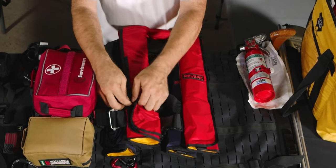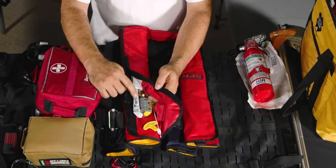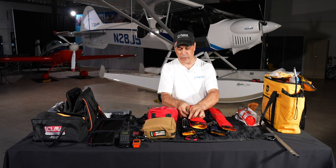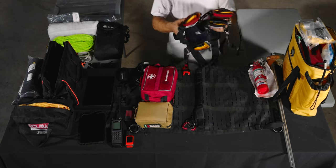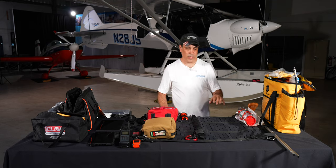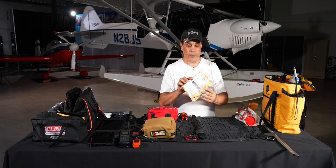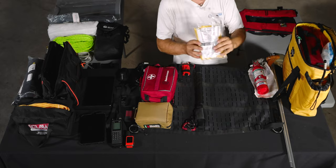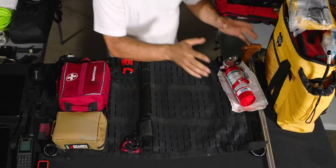I also slip glow sticks with string on them inside the life vests and brief my passengers on that. In the extended water kit, I have two more backup life vests plus a raft, which we'll cover separately.